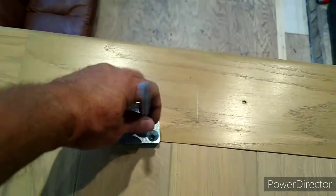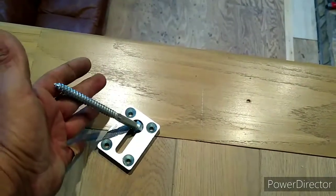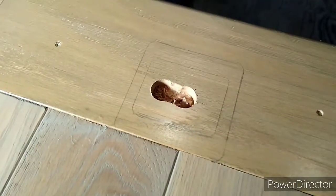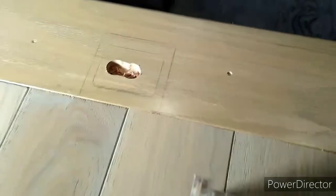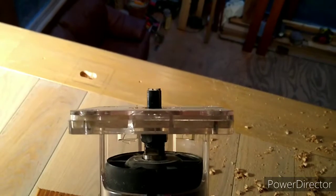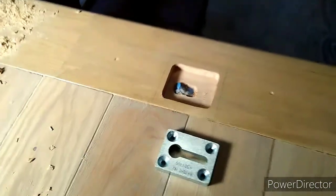I'm going to do the second part once I do the routing. Once I have done that, I'll start with my router — I have a trim router that I'm using for this purpose, and that bit is probably about half an inch.